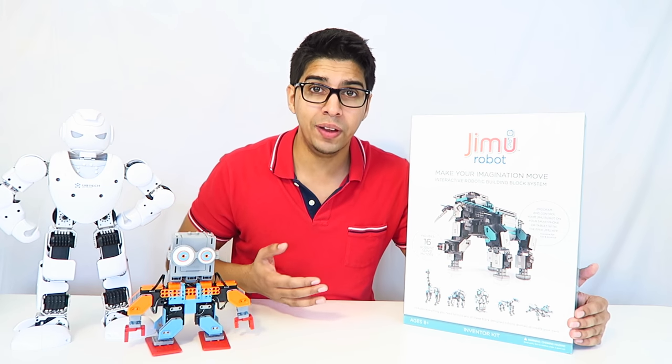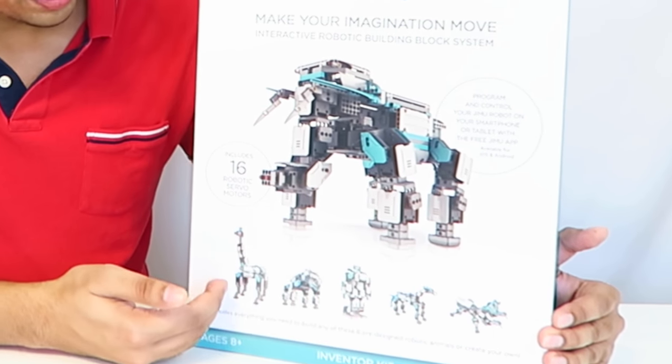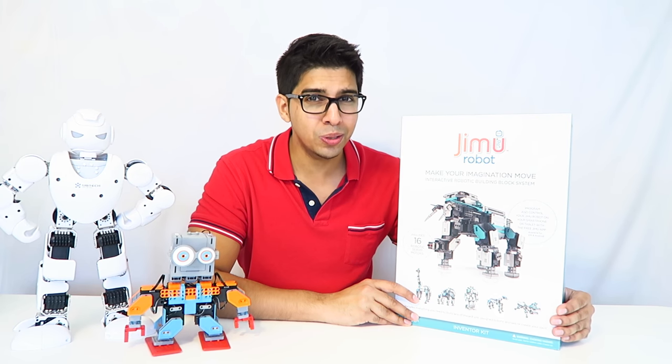This is more of the advanced level, which allows you to create different looking robots including the elephant, which we'll be building today, a giraffe, a rhinoceros, even a humanoid. I'm really excited to take a look at this, so let's go ahead and take a closer look at the box.